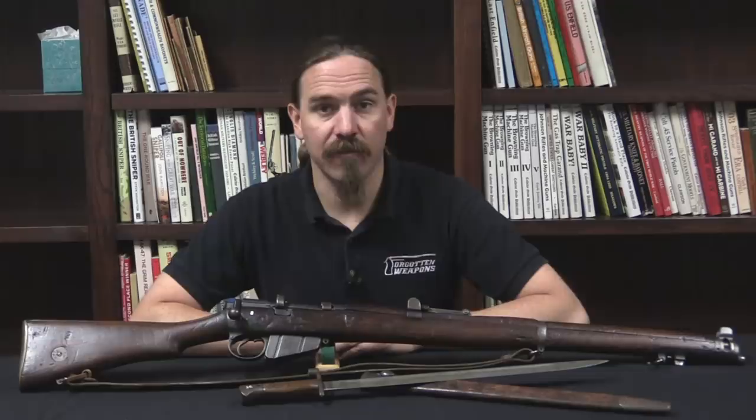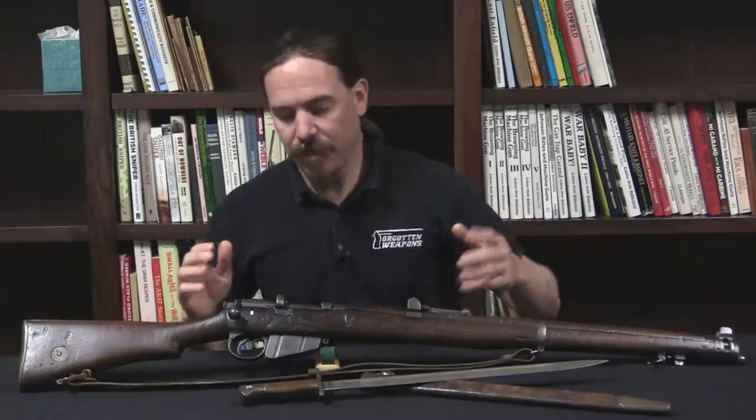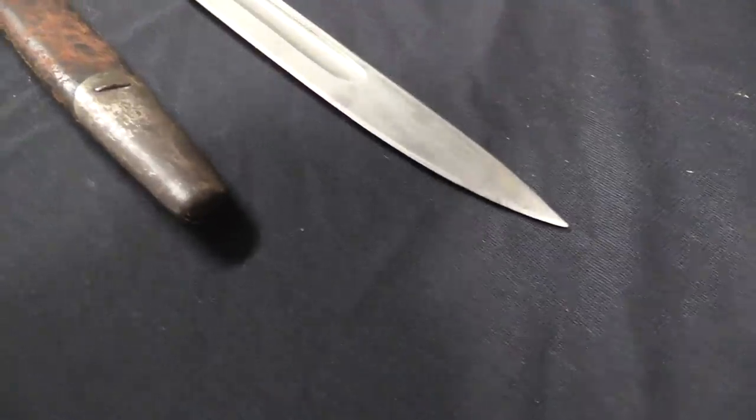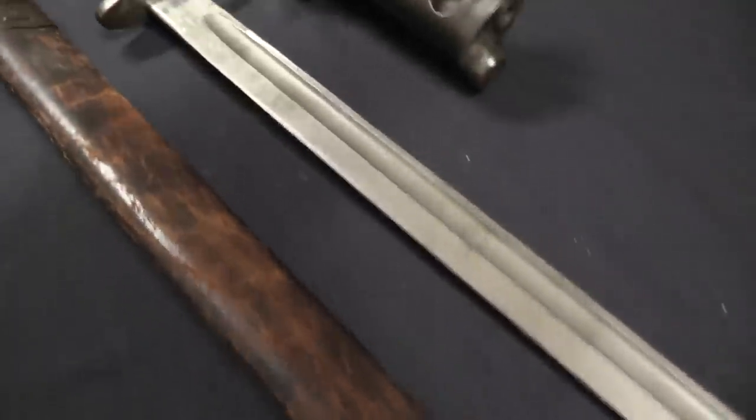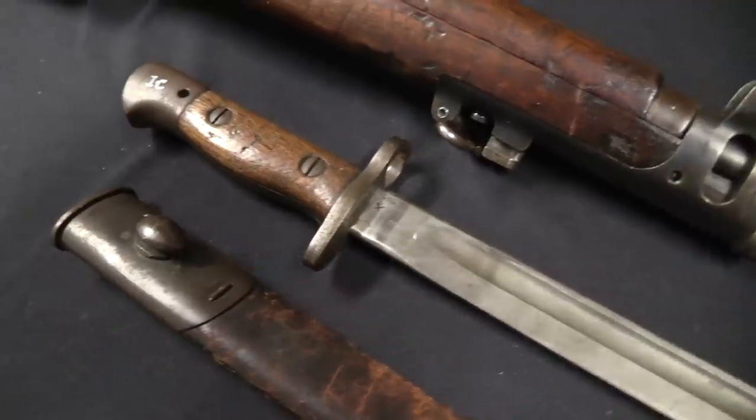Hi guys, thanks for tuning in to another video on ForgottenWeapons.com. I'm Ian McCollum, and today we are taking a look at the last major version of the SMLE, the Short Magazine Lee-Enfield. This is the Mark III Star version.